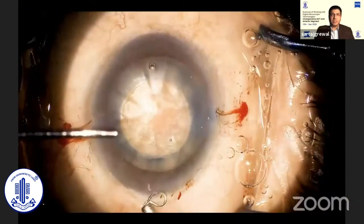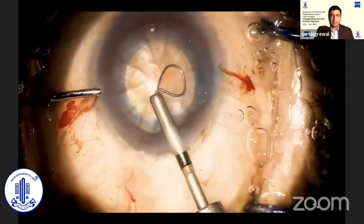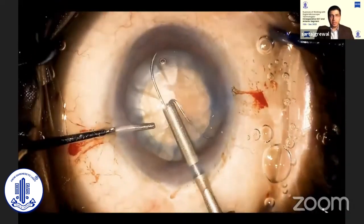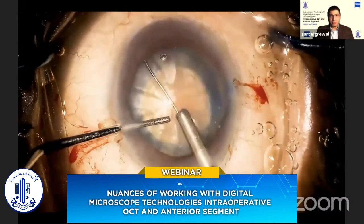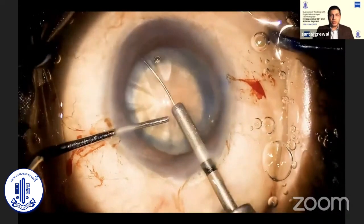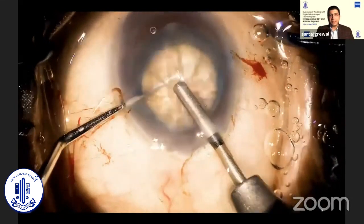The instrument is to be inserted with the loop oriented in the coronal plane. The edge of the capsule is gently tented up with the loop, and slowly the loop is expanded. Once the loop reaches the equator of the capsule, you gently rotate your hand clockwise, orienting the loop vertically in the sagittal plane, and then retract.